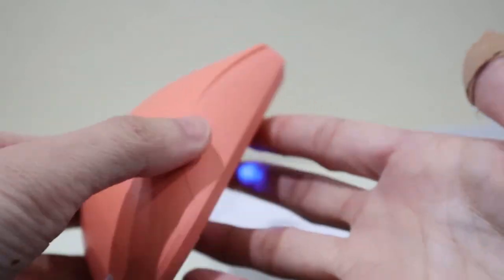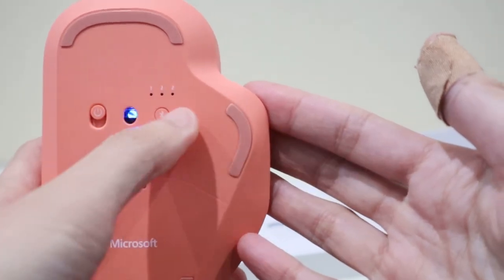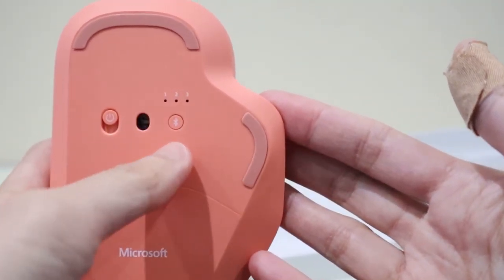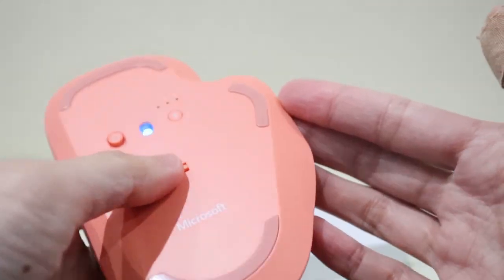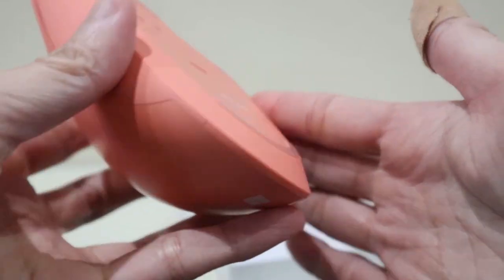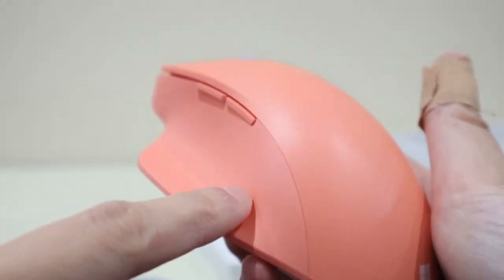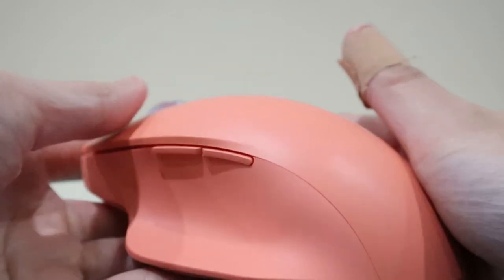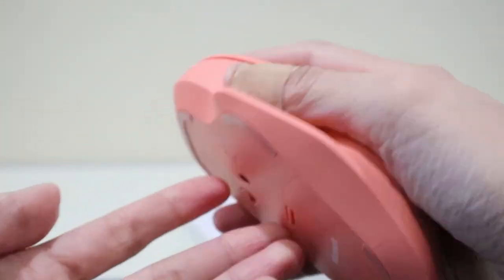I don't really use those two buttons at all. You can connect up to three devices — this is the Bluetooth logo — and of course there's an on/off button. Again, two AAA batteries are already included when you purchase this. I love how there's also a resting station for the thumb so that the thumb will feel comfortable using this mouse.